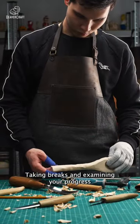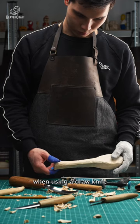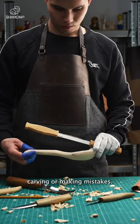Taking breaks and examining your progress when using a drawknife is essential to avoid overcarving or making mistakes.